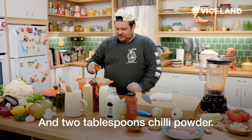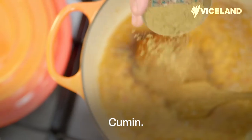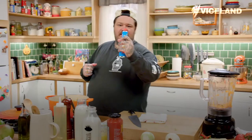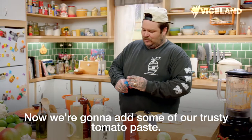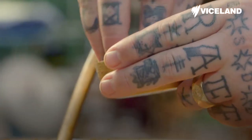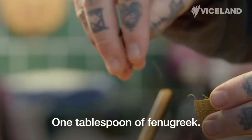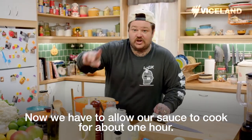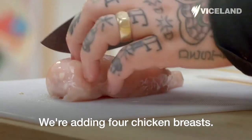Three tablespoons of turmeric, two tablespoons chili powder, cumin, ground coriander, garam masala. Now we're going to add some tomato paste and one jar of tomato sauce. One tablespoon of fenugreek. Now we have to allow our sauce to cook for about one hour.